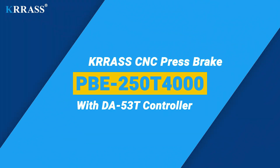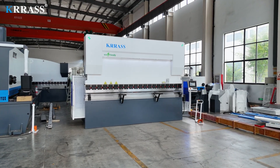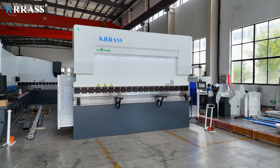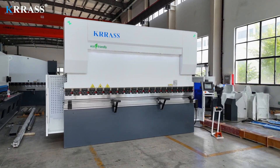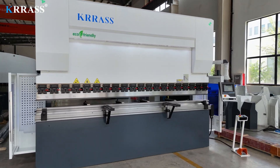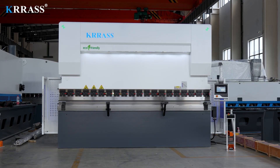The Crass PBE Series 250-ton 4,000-millimeter CNC press brake is equipped with the globally renowned Dilem DA-A53T controller, enabling easy control of the back gauge and the servo-driven X-axis in an exceptionally straightforward manner. With its rigid machine frame, impeccable design, high efficiency, a variety of compatible tooling solutions, top-tier CE safety standards, and an attractive price point, it stands out among its counterparts.